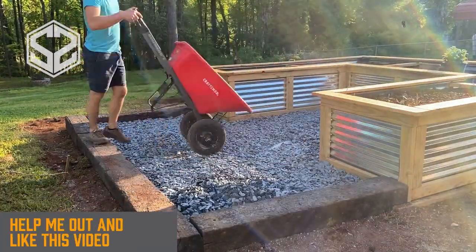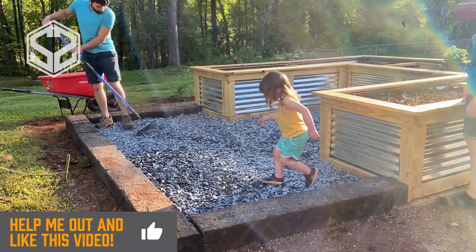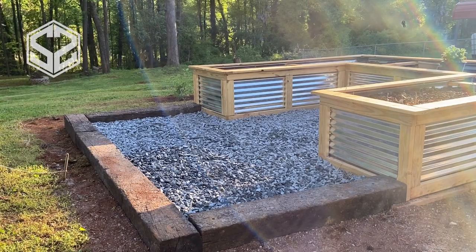If this video has been helpful, thank me by hitting that like button — it helps me out so much. Keep watching and I'll show you what this looks like when we get all finished.